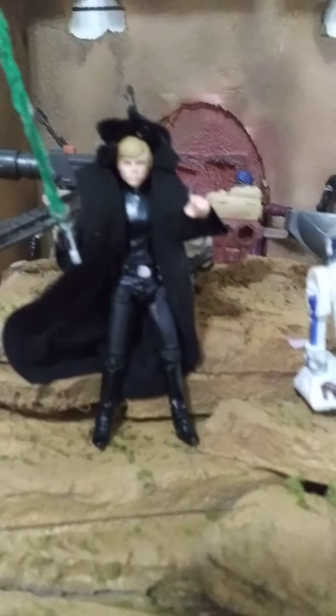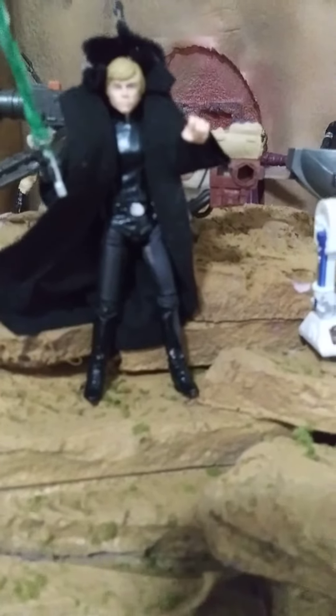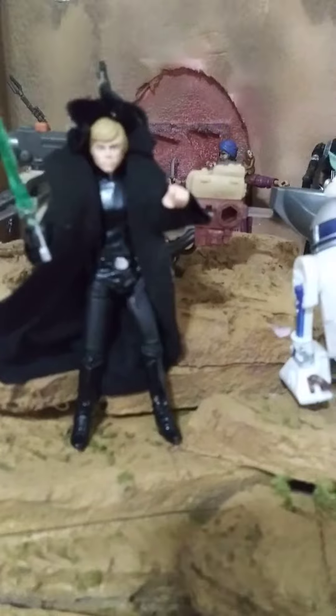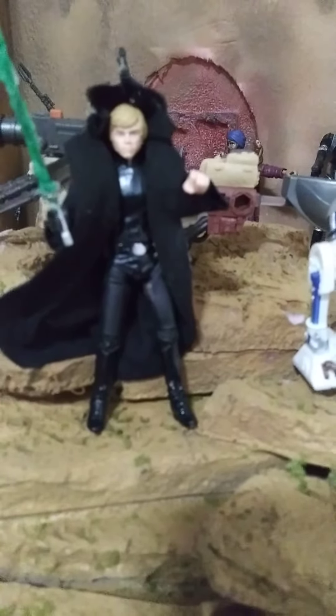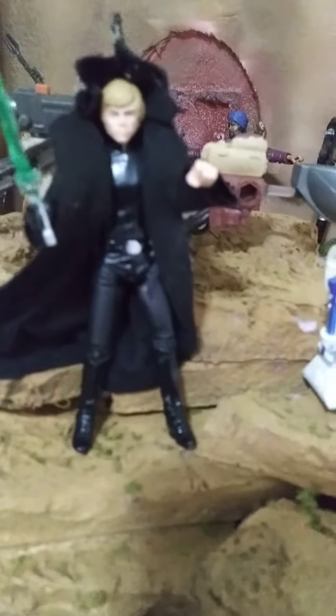He's fully articulate in all forms — hip joints, knee joints, all that double joints, ankle swivel and ankle bend, wrist bend, arm, elbows, triceps, all that — neck, whatever.